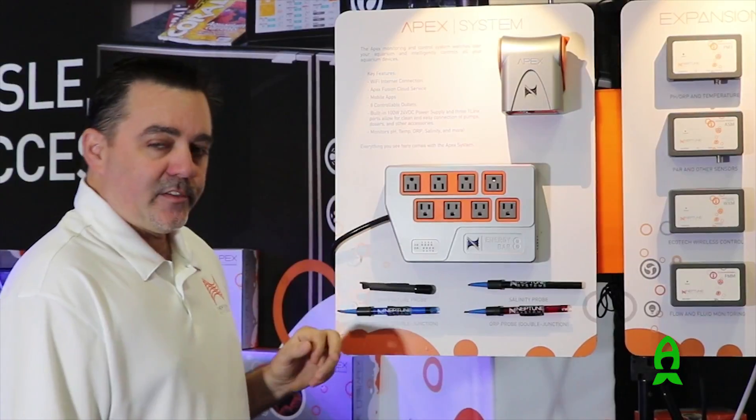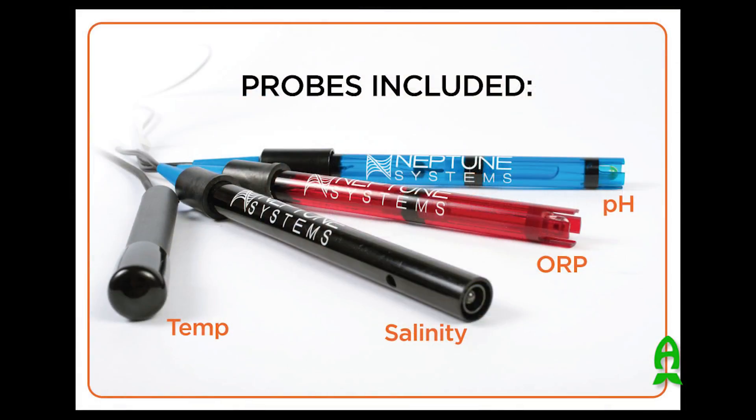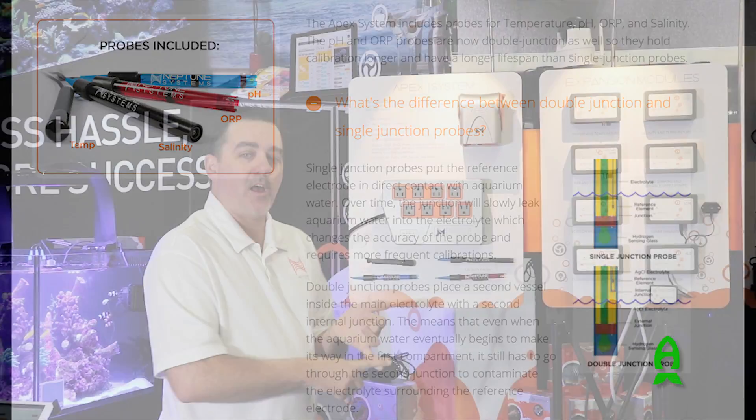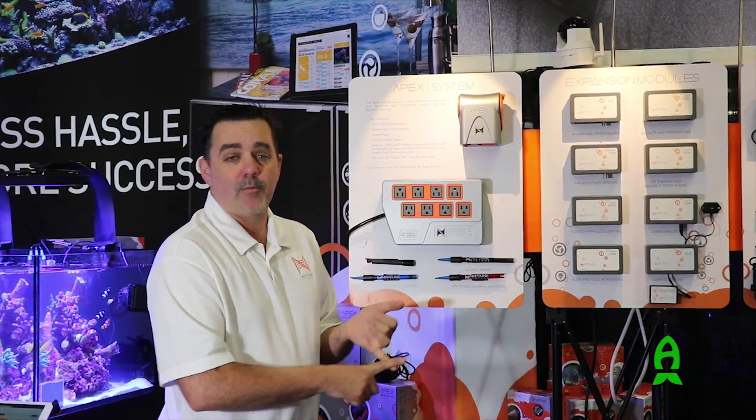The APEX system comes with four probes: your temperature probe, your pH probe, your ORP probe, and your salinity probe. New for this APEX system is that the pH and ORP probes are both double junction, which provides better lifetime on the probes as well as keeping them calibrated longer.